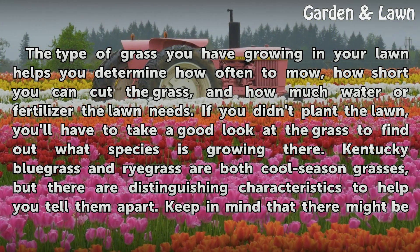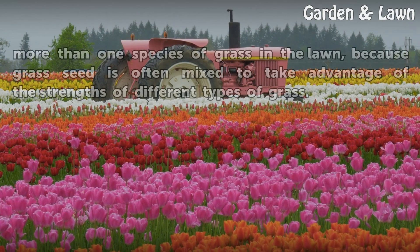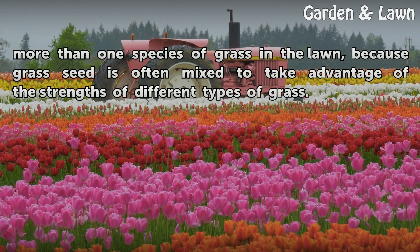Kentucky Bluegrass and Ryegrass are both cool season grasses, but there are distinguishing characteristics to help you tell them apart. Keep in mind that there might be more than one species of grass in the lawn, because grass seed is often mixed to take advantage of the strengths of different types of grass.